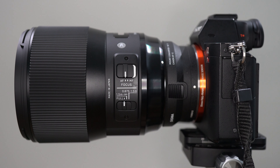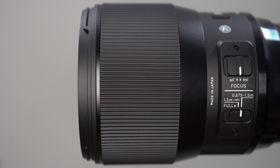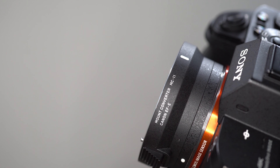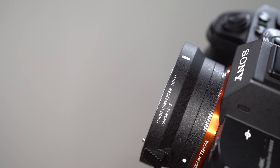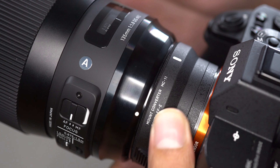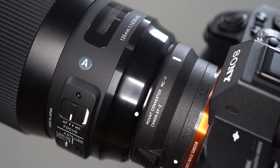Like Sigma's other Art Series lenses, this has a black finish with a rubber focus ring and weather seals at the mount. If you're a Sony E-mount shooter this is a bit pointless because the Sigma MC11 adapter does not have any weather sealing, so I would suggest not using this in wet or dusty conditions.